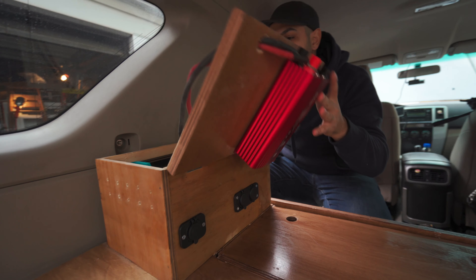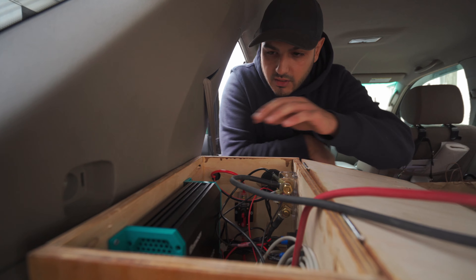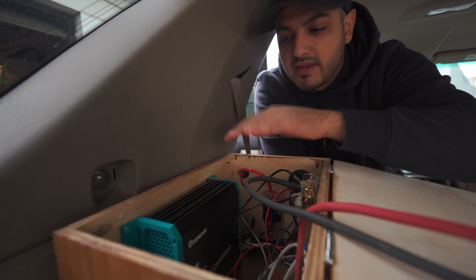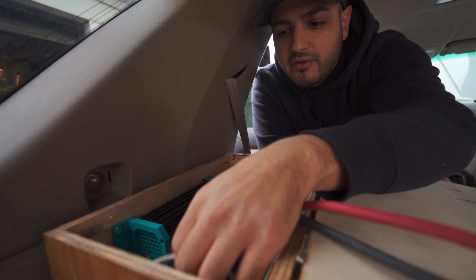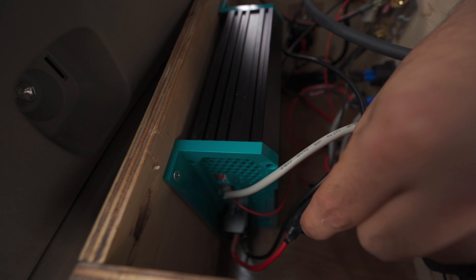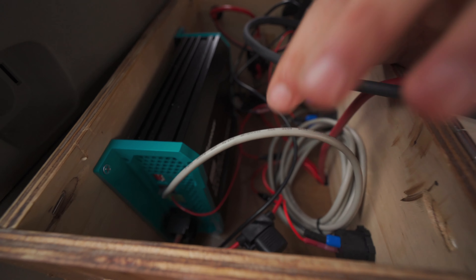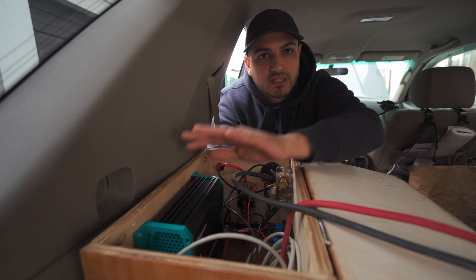Let's go inside the box and show you all this wiring and try to explain it all. Starting with the DC to DC charger — the positive lead of the emergency switch goes here and the negative from the starter battery connects here as well. On the other end we have two wires, a positive and a negative, in 12 gauge wire with a 25 amp fuse. This wire here is a temperature sensor — because we're using an AGM battery, it regulates and monitors how much heat is coming out of the battery so that it doesn't overcharge, especially during summer seasons.